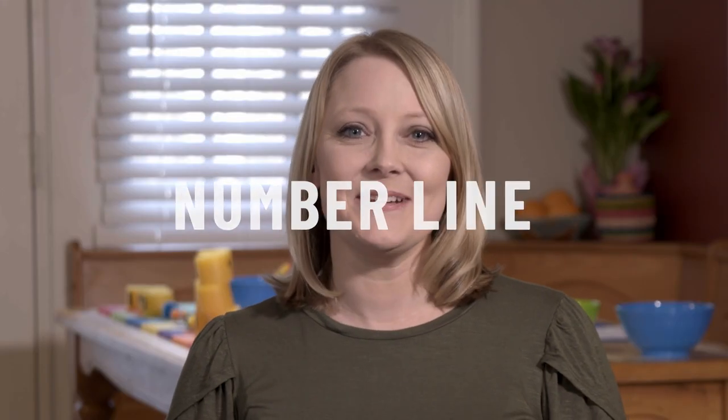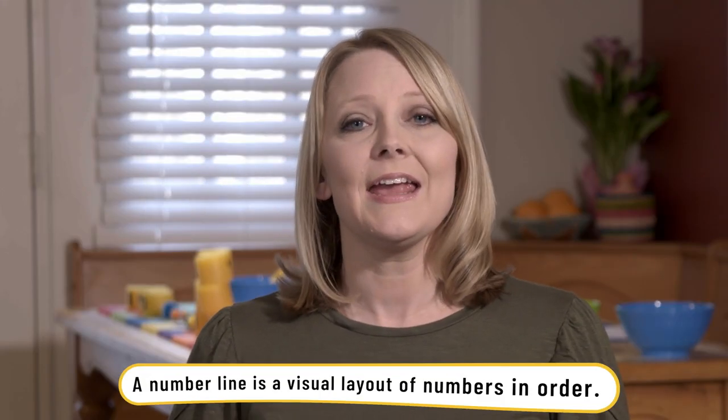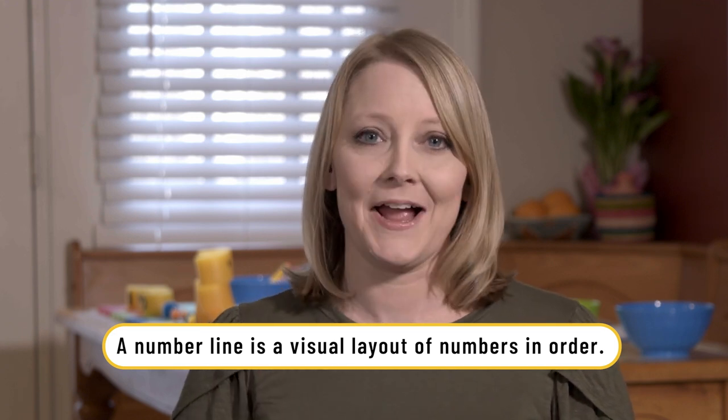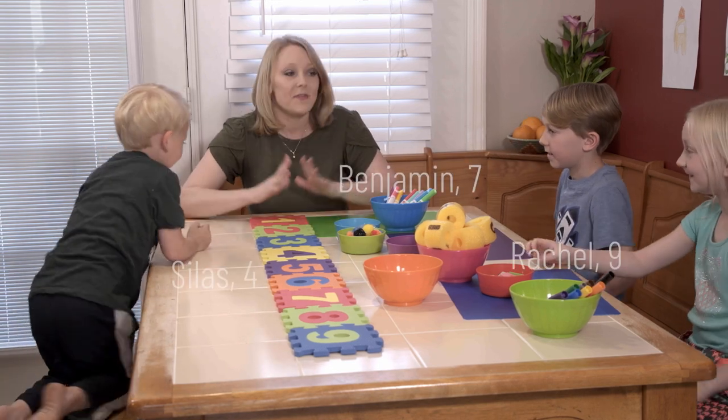The first activity we did was taking a number line and getting my children to relate to the numbers by placing manipulatives on the number line. We are going to do some fun things with numbers today.